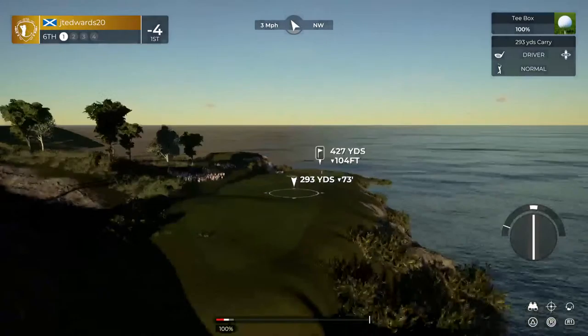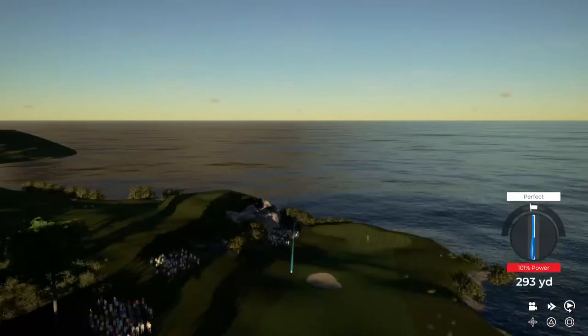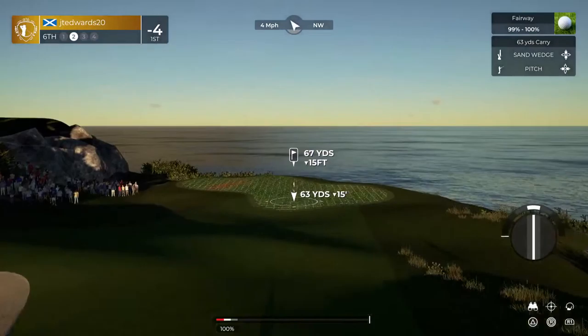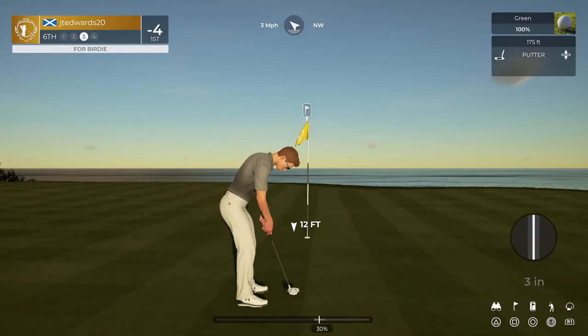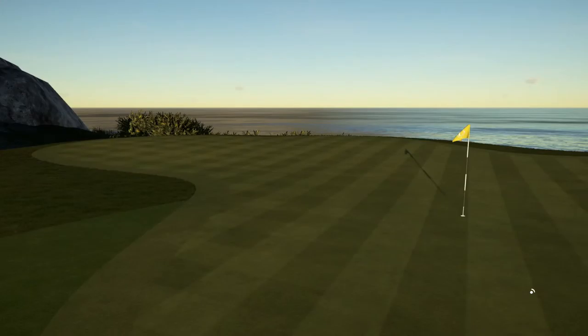Teeing it up on a par four for this one. I think it goes all day. Here's our second shot on the sixth. It was well played. Looking at an 11-foot putt here. It's getting there. Nice work out there. That's your second birdie in a row. Five under par at the moment.